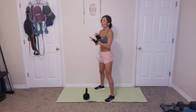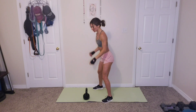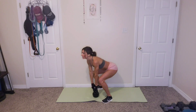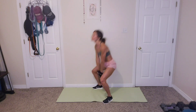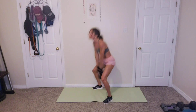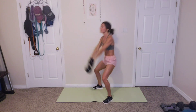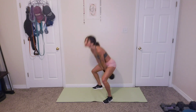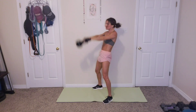Last round of all five exercises. 15 swings. Let's go. 1, 2, 3, 4, 5, 6, 7, 8, 9, 10, 11, 12, 13, 14, 15.